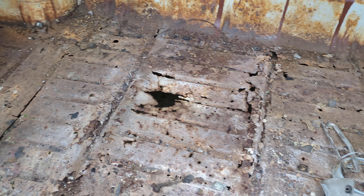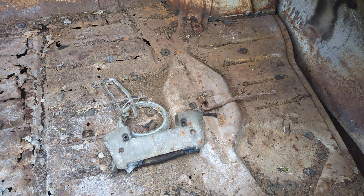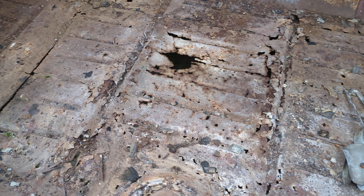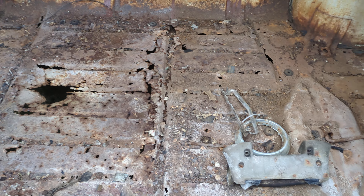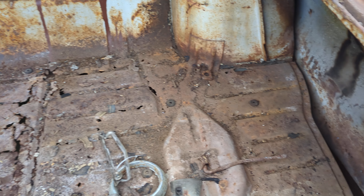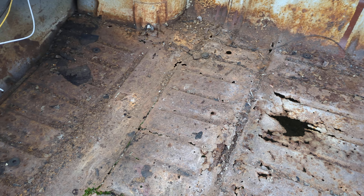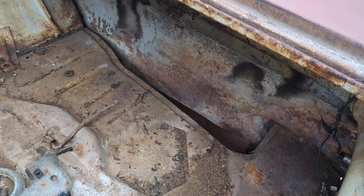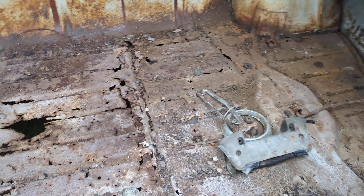I'm going to put a new gas tank in — I've got it ordered already. The plan is to cut out all the bad metal and paint the support rails so we can get the gas tank installed. I don't have to put a floor in before I put the gas tank in, but I do have to get this stuff cut out and get the top part of those supports exposed.